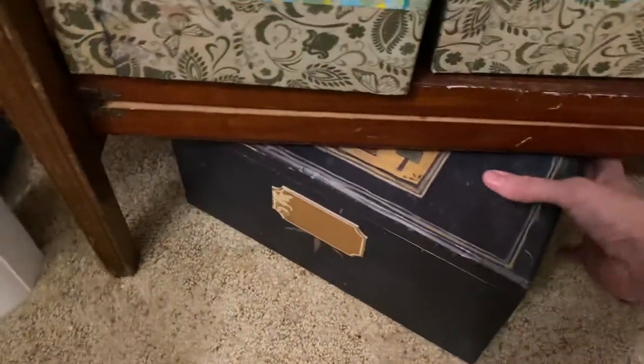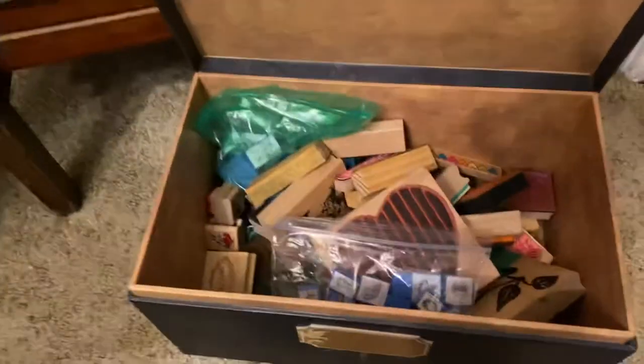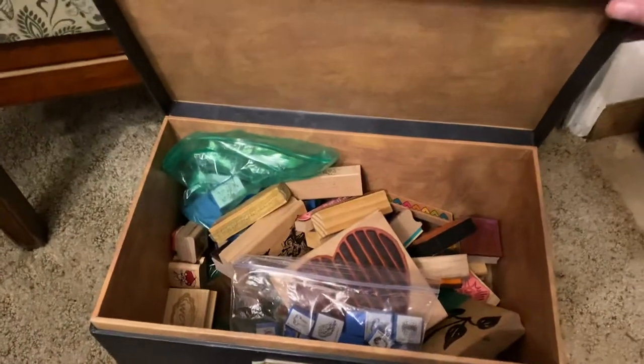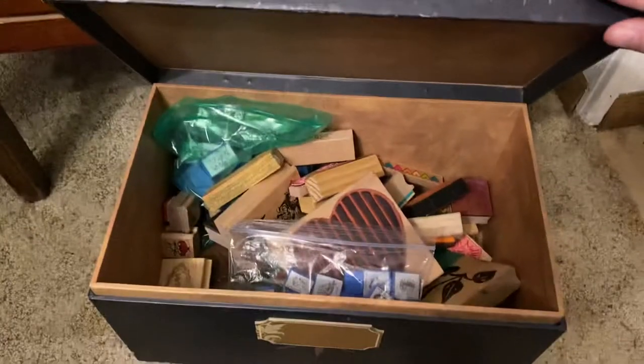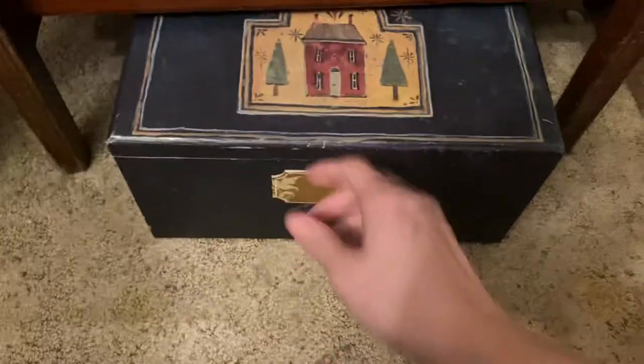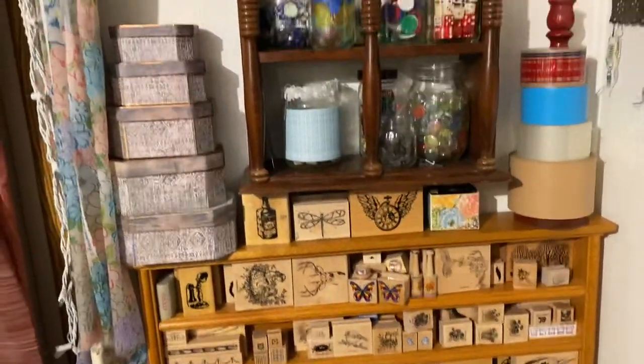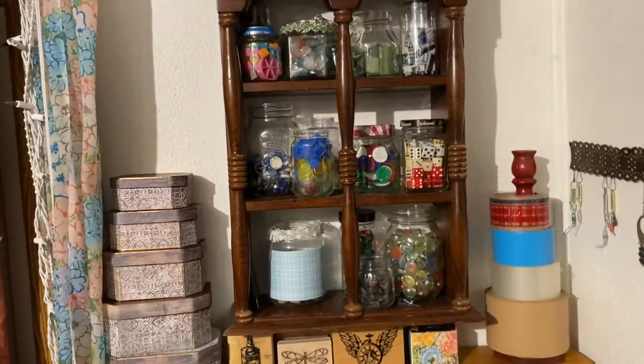Pulling this out — this is just a miscellaneous bin. These are all stamps that I don't really love, and if someone comes over to craft and they're just playing around I'll give them this bin and they can just go to town. I won't worry about the stamps and inks in this one.